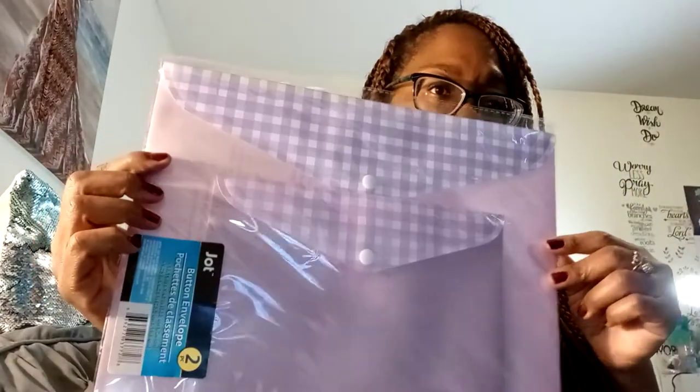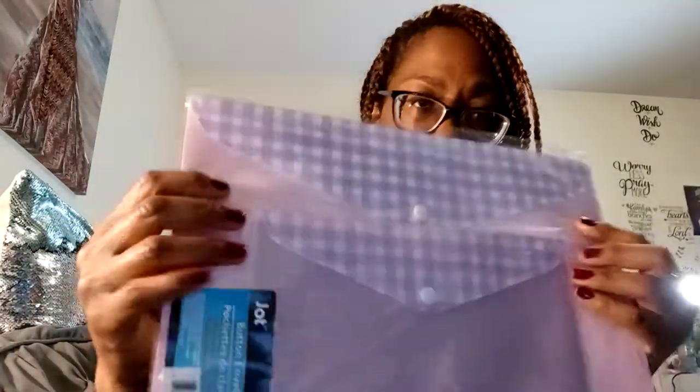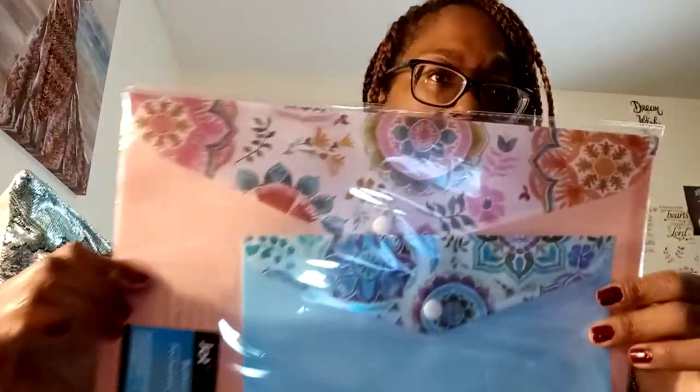I found some of those new button envelopes — the two-pack. There's a really pretty checkered print in lavender and pink, and another one with peach and light blue. I grabbed these because I thought they'd be nice to organize some of my ephemera, digital kits, or fussy-cut images. I have so much paper everywhere and I just need to get organized.